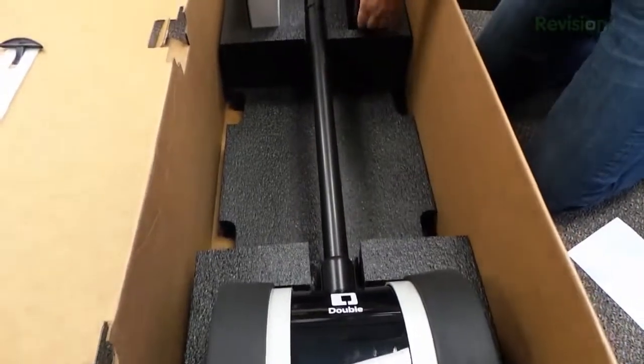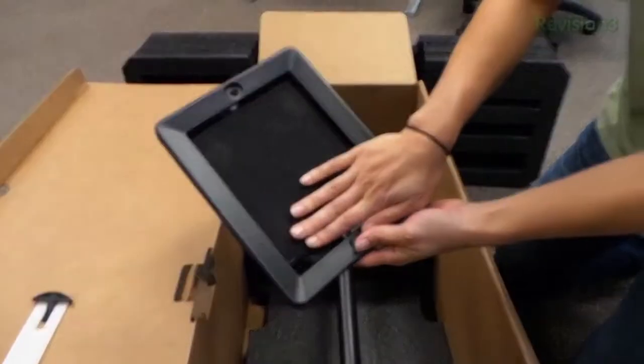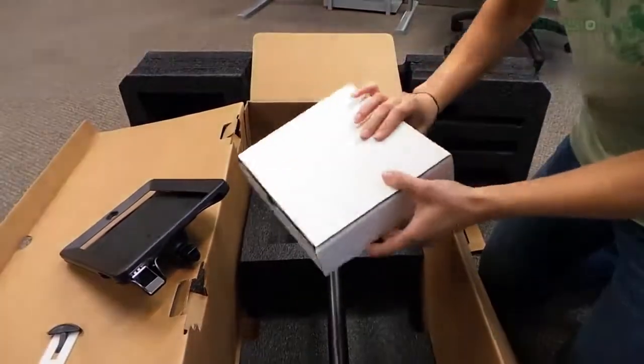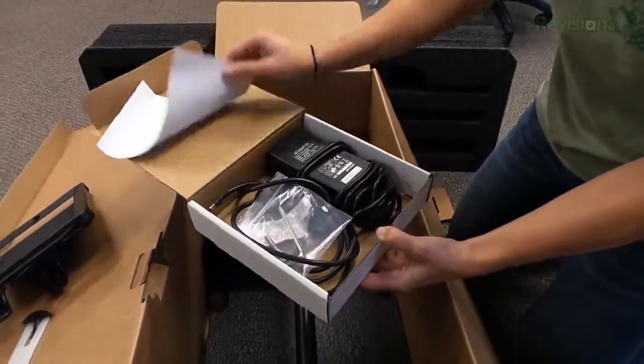But this one is inexpensive. So this is the iPad mount — we're gonna put that on the base here. It'll work with any iPad except for the iPad 1, because it doesn't have camera capabilities.